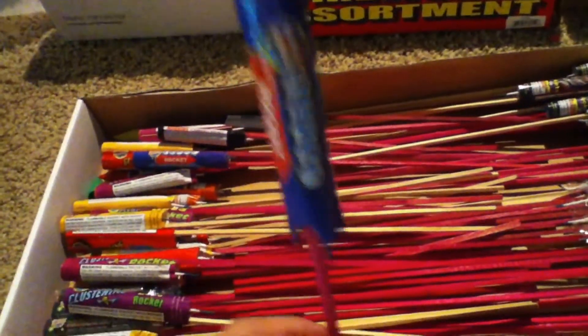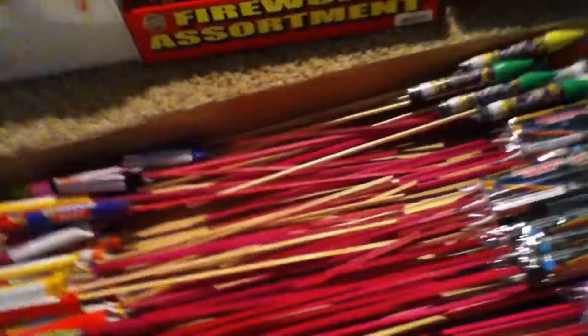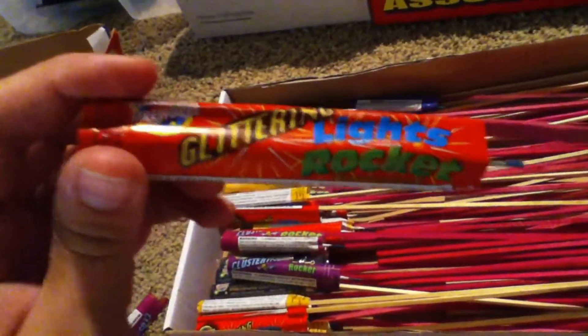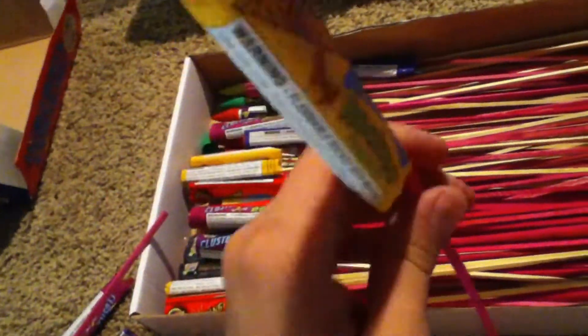I think these pearl rockets leave a little blue streak when they go up, and the pearls are blue and they just fall back down to earth. These glittering lights rockets actually have a report with several stars. And this yellow rocket — the clustering bees — it's kind of a scatter effect once it goes off, with the stars.